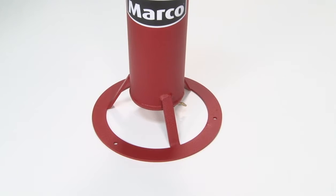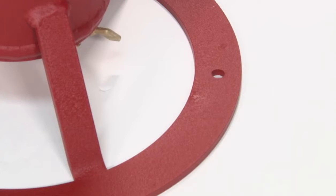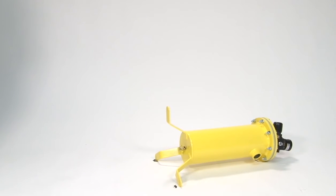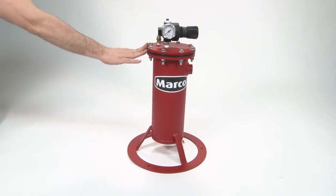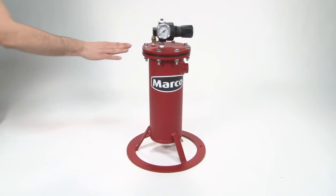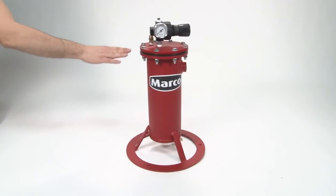This round base of the 286 Airline Filters provides unmatched stability when compared to standard legged bases. As you can see, it doesn't take much to knock over filters with a standard legged base. The Barricade 286 Airline Filters are far more difficult to knock over, reducing downtime spent standing the filter back up.